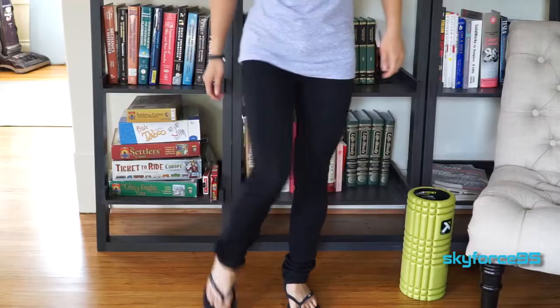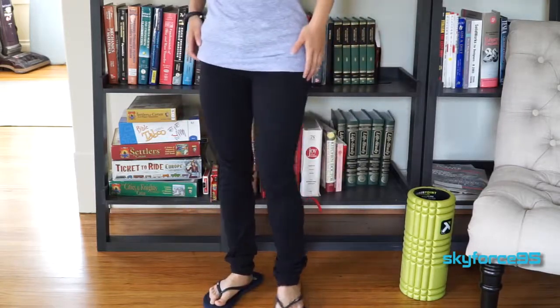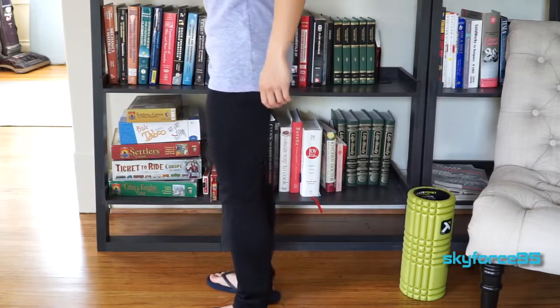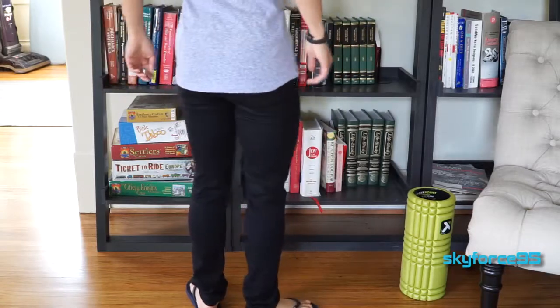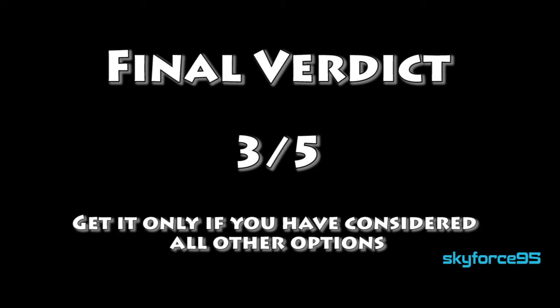So bottom line, don't get this pair of jeans in black. Otherwise, I do like the fit and I do like the materials — it's very comfortable. I just wish they had regular pockets, but of course that's really difficult to find these days, especially on women's jeans. That'll do it for this review. I hope you found it helpful. If you did, please give it a like — it would be greatly appreciated. Subscribe to my channel for more videos like this.